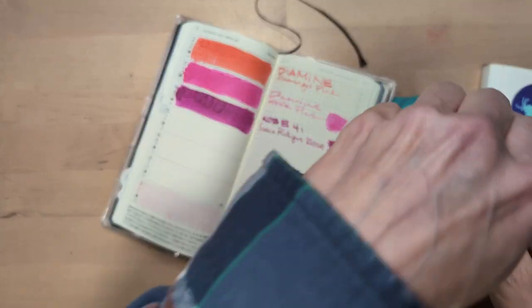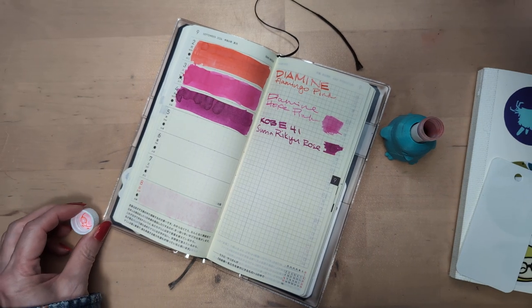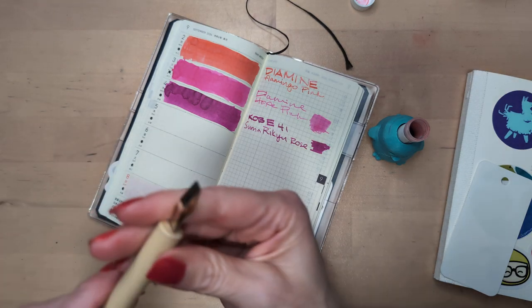I'm not joking about the kitchen twine. Maybe I can do this. Anyway, looking forward to this.